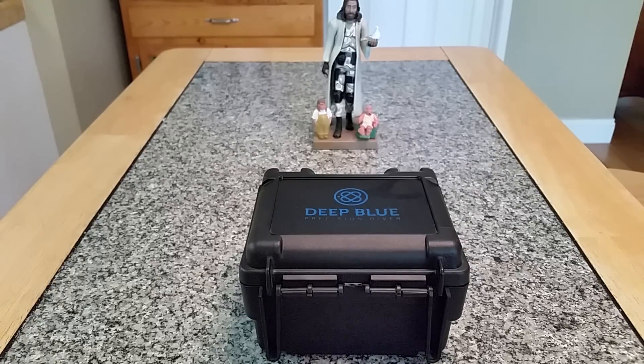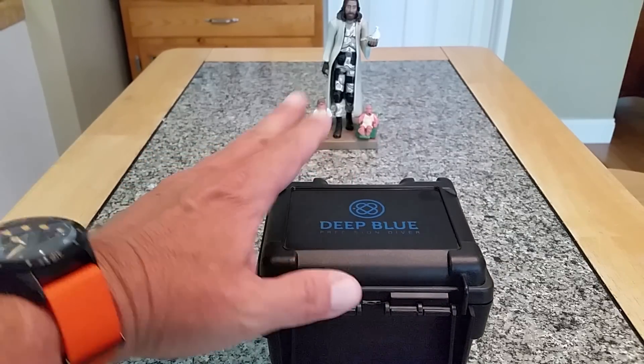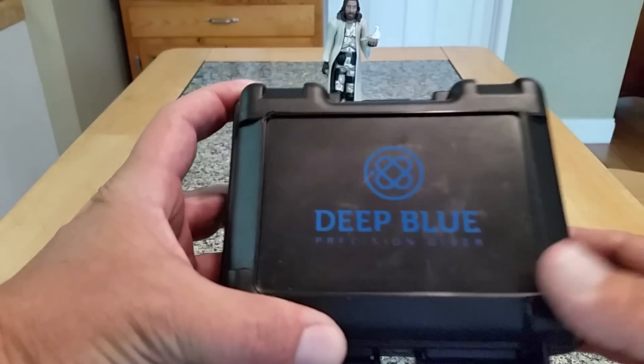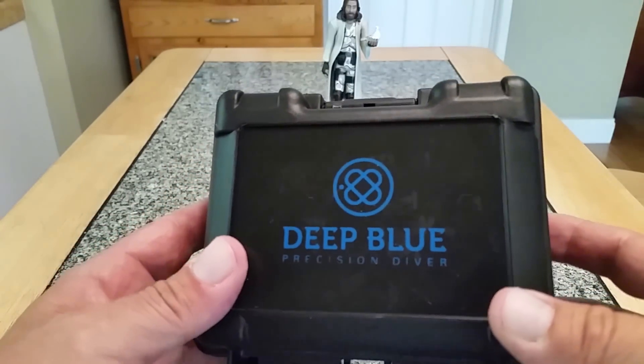Generally these companies are using manufactured cases put together by other case manufacturers all over the world, dropping in different movements that they find at good prices and stuff like that. I just recently sold one of my Deep Blue watches, and I've always been impressed with the quality — they always kind of hit it out of the park.